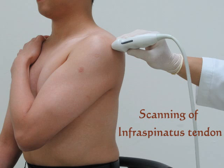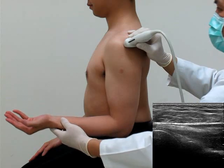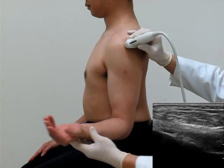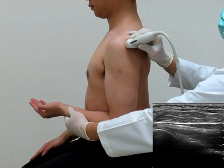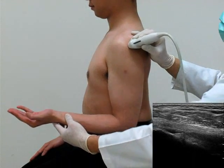Infraspinatus and teres minor tendons are examined at the same position, by putting the patient's arm across the chest with the hand on the opposite shoulder. The posterior cuff is examined by placing the transducer on the posterior lateral part of the shoulder. The infraspinatus tendon can be visualized inferior to the spine of the scapula. Dynamic study can be done with active or passive external-internal rotation of the patient's shoulder.